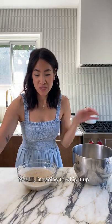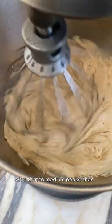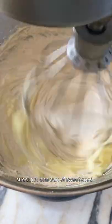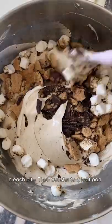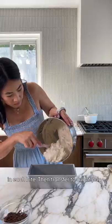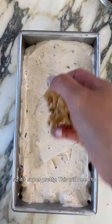Now that the cream has had time to chill, I'm gonna whip it up in my stand mixer. You can also use a hand mixer. Whip that to medium peaks, then stream in one can of sweetened condensed milk. Now for my favorite part, add the toppings to the ice cream base so you get a little bit of everything in each bite. Then transfer to a loaf pan. I like to reserve some of the toppings to layer in the middle and on top so it's super pretty.